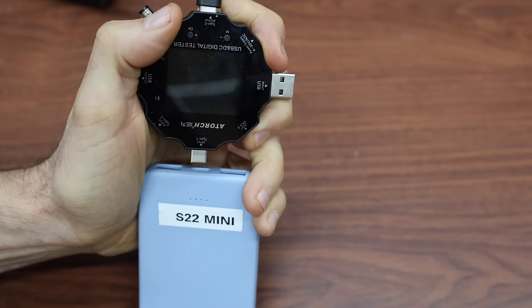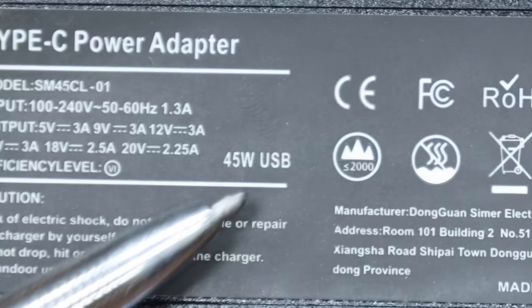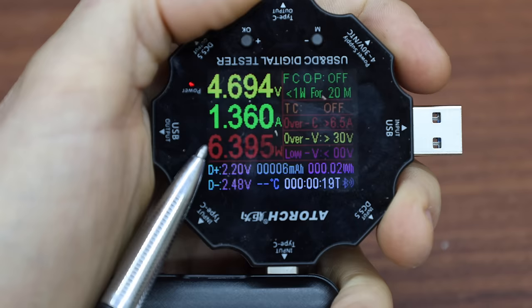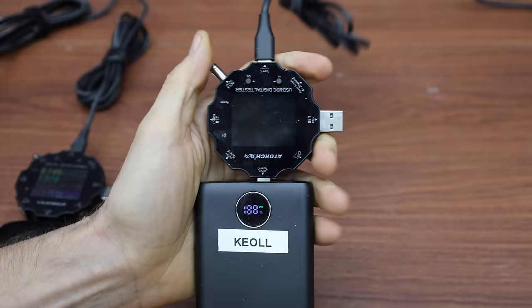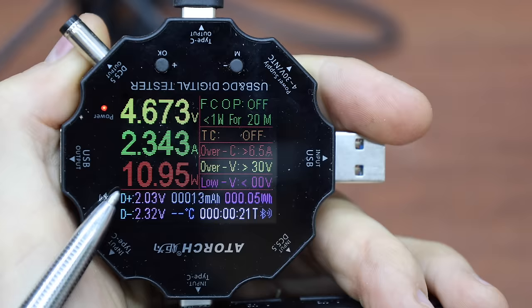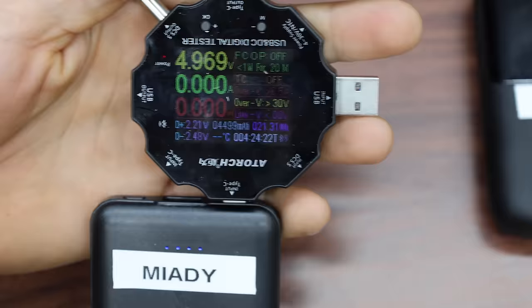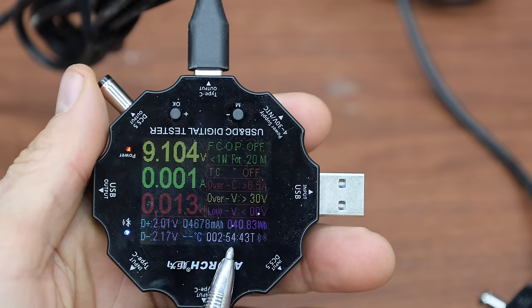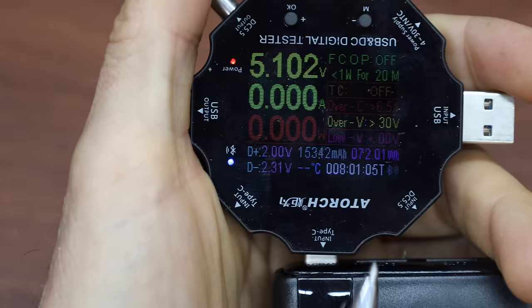Now that all batteries are drained, let's see how quickly they can be charged. Using a Type-C power adapter supporting up to 45 watts, the S22 Mini charges at 8.7 watts, while the Miotti is even slower at only 6.4 watts. The NU is by far the fastest at around 17.27 watts, and the Keol is also charging quickly at 14.4 watts. The X9 is quite a bit slower at just under 11 watts. The S22 Mini fully charged in about 2 hours 53 minutes. The Miotti took an extra 1.5 hours at 4 hours 24 minutes. The NU reached 100% in 2 hours 54 minutes, the Keol in 3 hours 49 minutes, and the X9 took just over 8 hours.